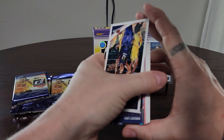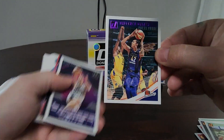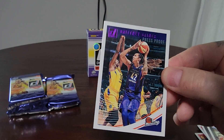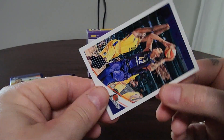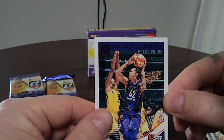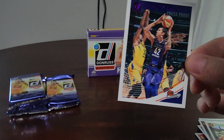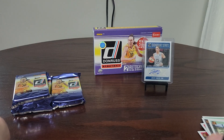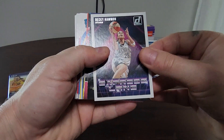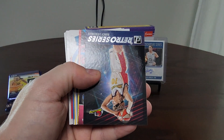Just a handful of cards through and we have right here a purple press proof Brittney Griner — you guys might have heard of that name. It's 36 out of 99. Press proof purple, Brittney Griner — nice! It's a good little start. Here's a Becky Hammond Express Lane insert.